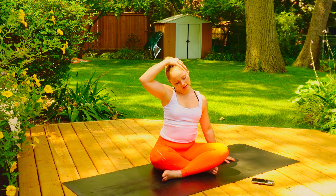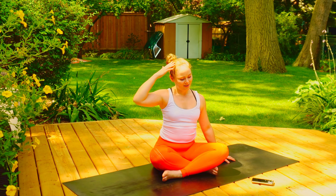Coming back to neutral. From here, we're going to take the hand over the ear, just holding here. Inhale and exhale. Inhale and exhale. Coming back to neutral and other side. Inhale and exhale. Inhale and exhale.